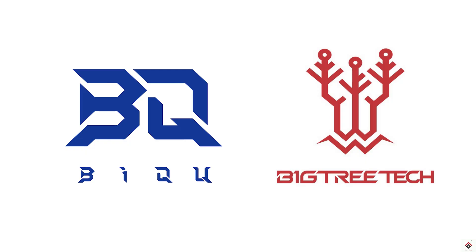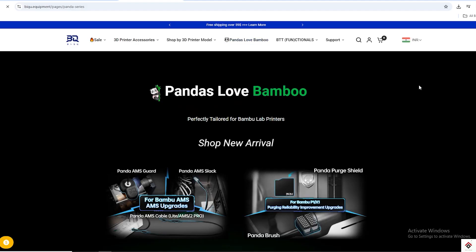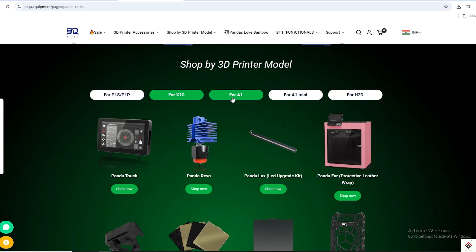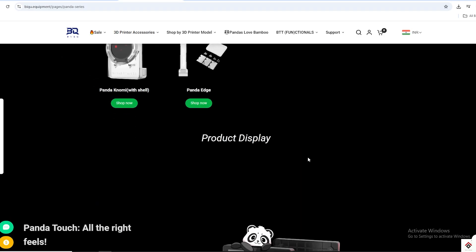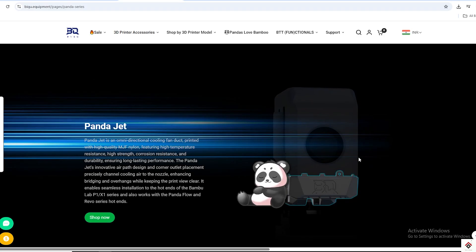Thanks to BTT and BigTreeTech for sending these products. Apart from this, they also have a wide range of accessories for different printers. You can select your respective printer model on the website and get the list of all supported accessories, so make sure to check out their website from the link in the description box.